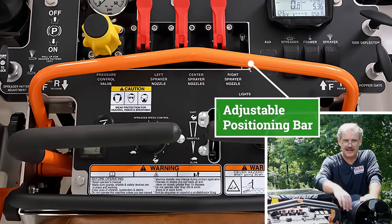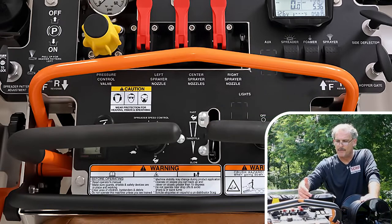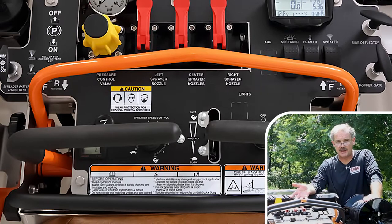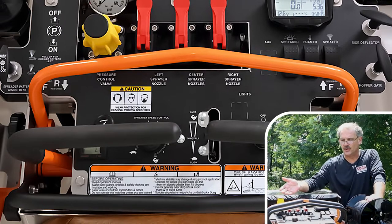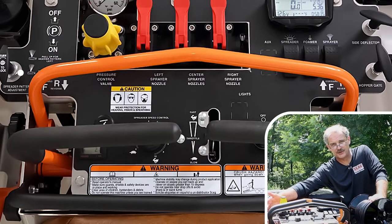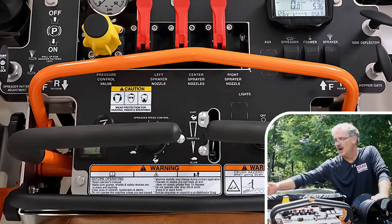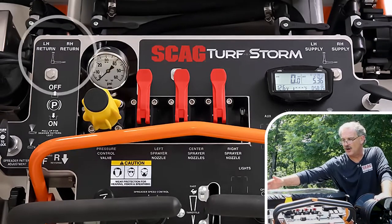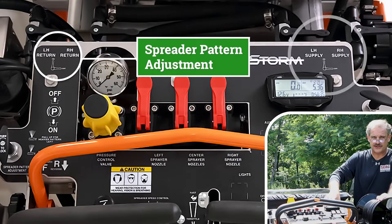The positioning bar can be loosened and readjusted — that will come into the calibration side. The reason we want to talk about it is that all of the controls are within easy reach for the operator while they are using the machine. On the right-hand side we have our spreader pattern adjustment, so the operator can control the spread pattern right here. Moving forward, we have a left-hand return and a right-hand return for our left-hand tank to control our fluids, and we have the same on our right side.